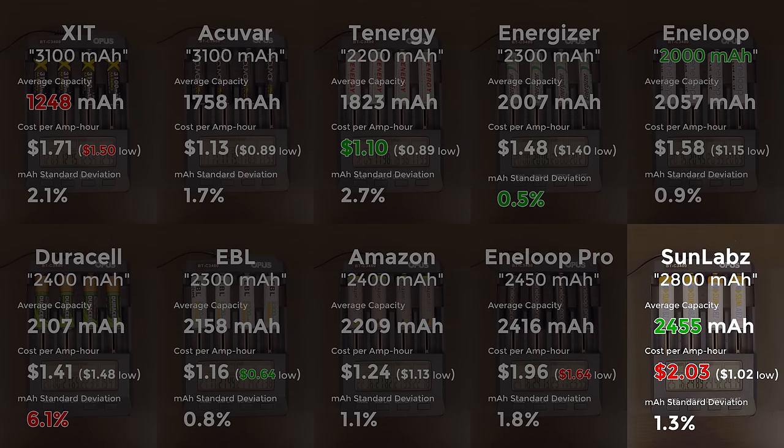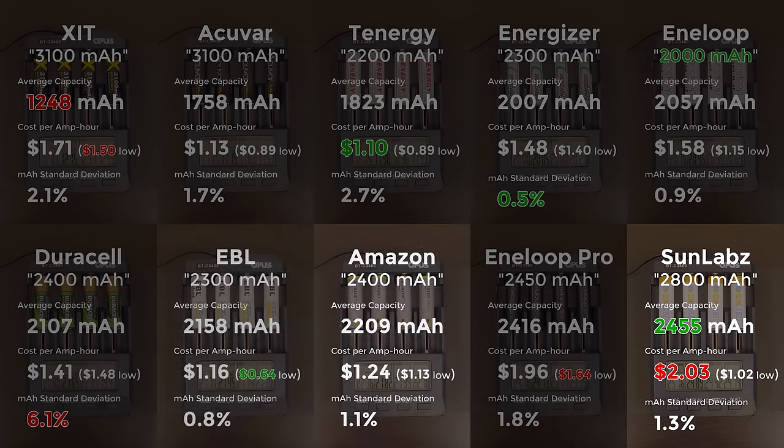The Sunlabs only came in a bit higher than the Eneloop Pros in capacity, and they're even more expensive when purchased four at a time. However, they come in at the low end of pricing when buying 16, and they're pretty consistent as well. I am a little turned off that they're advertised as having a 2800 mAh capacity but only clock in at 88% of that. Nonetheless, they seem to be an excellent value for money when purchased in bulk and will run your devices the longest out of all of these. My opinion is that at the right price you can't go wrong with the EBL, Amazon, or Sunlabs cells.